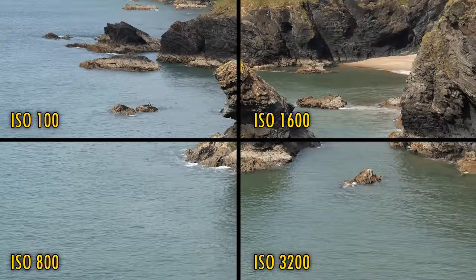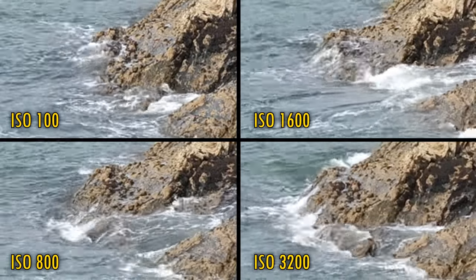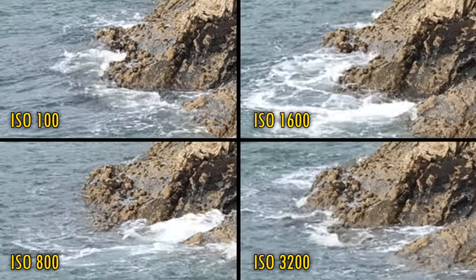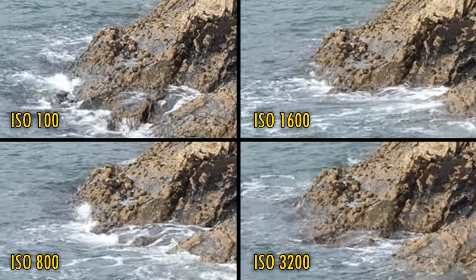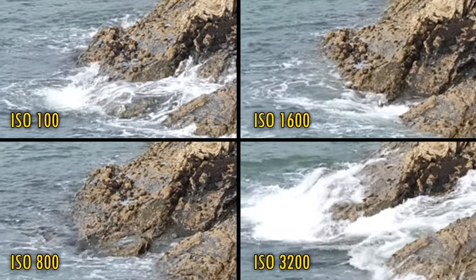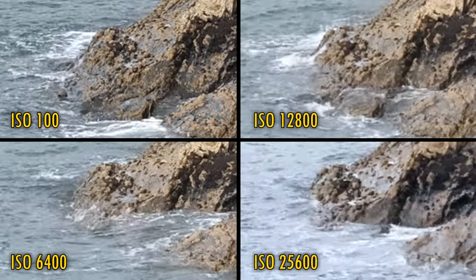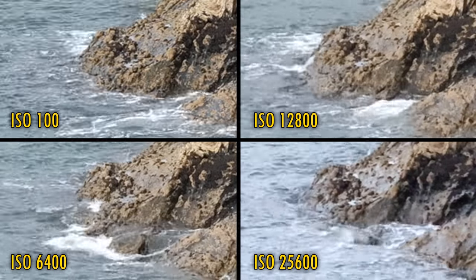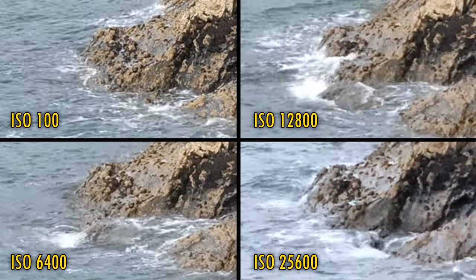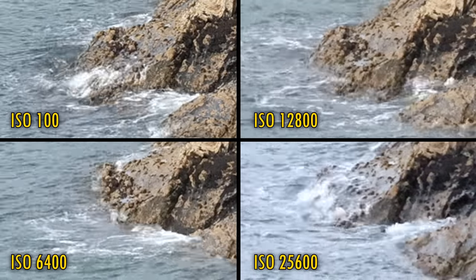Let's take a look at video quality. This is 4K video at 25 frames per second. At ISO 100, the video quality is excellent — really detailed, with no noise or difficult artifacts; great stuff for a lower-budget camera. The quality remains very good up to ISO 3200, although obviously a bit of noise is emerging. It's at ISO 6400 that we are losing detail and getting some really noticeable noise. ISO 12800 is rough but still just about usable, but ISO 25600 is pushing things too far.